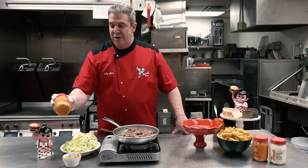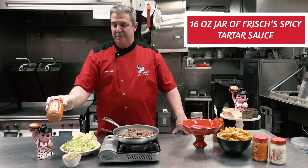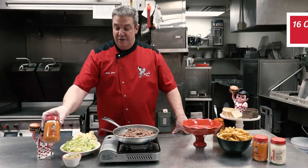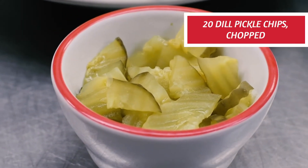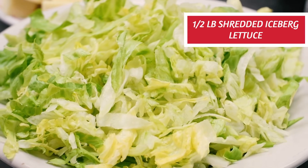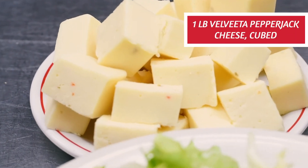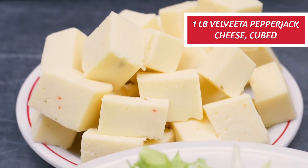First thing you need to do is visit one of our restaurants. You can pick up our soon-to-be world-famous spicy tartar sauce. You can also pick up some dill pickles and slice those into quarters, about a half pound of shredded lettuce from the grocery store, and a queso cheese — this particular one has a little bit of jalapeño in it.